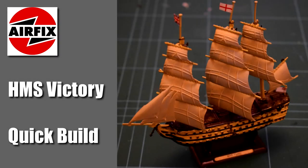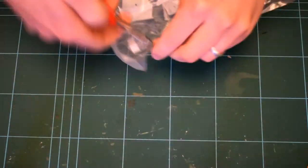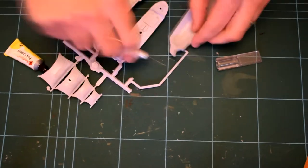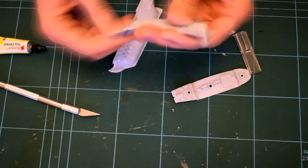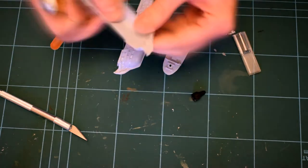Hello and welcome to Model Minutes. This episode is a quick build of the HMS Victory by Airfix. This is a level 1 starter set that retails for about £10, and I'm not sure of the scale because it doesn't actually state what the scale is. But anyway, this looks like one of an older design. If you know how old this design is, pop it in the comments below because I couldn't find out.